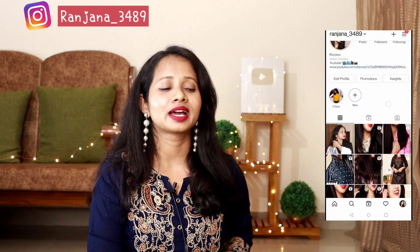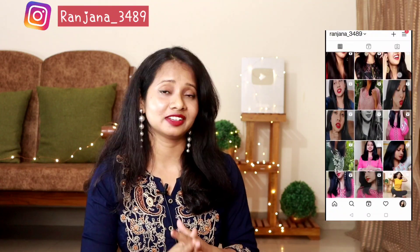Hi everyone, good evening and once again welcome back to my channel. So guys, I bought this haul video for today's video from Flipkart.